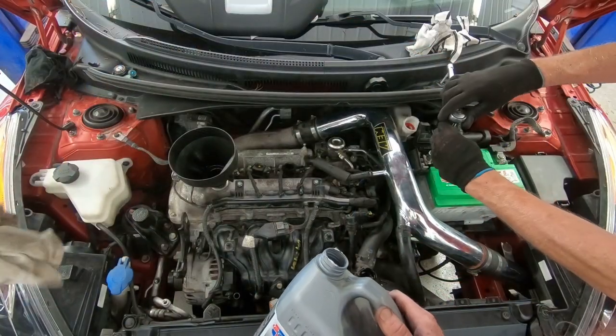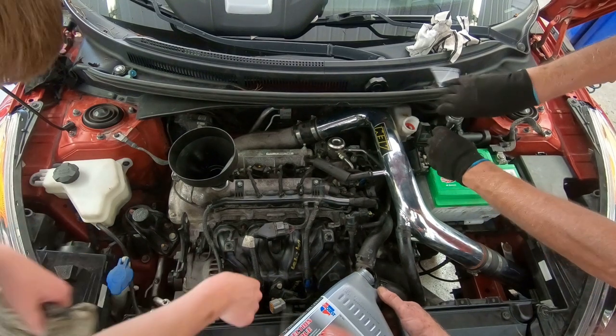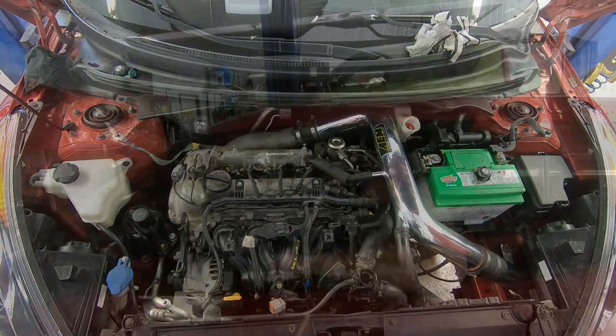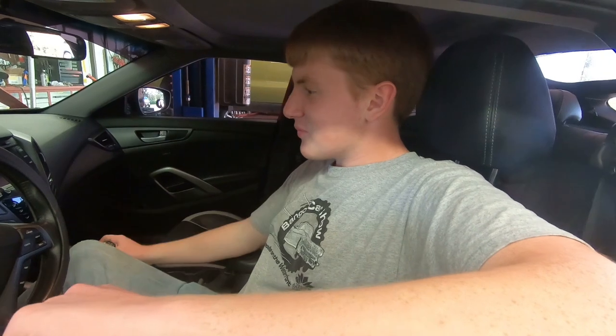It's a good thing you're not paying labor — three of us working on here at once. We are pretty close to getting started anyways. We've got oil in it, we just need to put more antifreeze in. Junior is in the driver's seat, getting ready to start this thing up for the first time. What do you think? I'm ready. So am I.